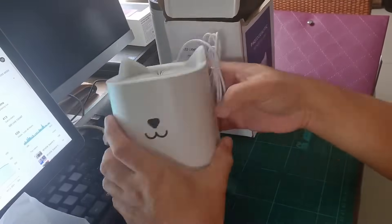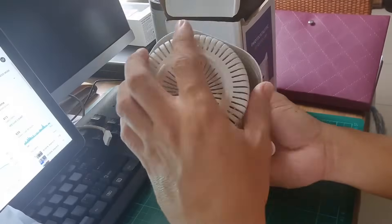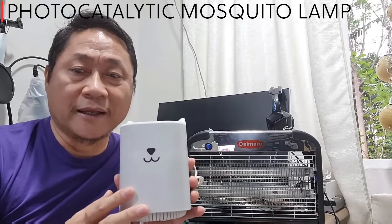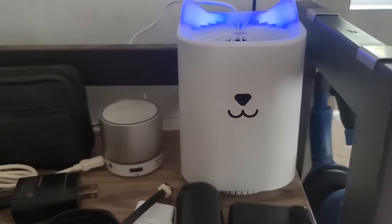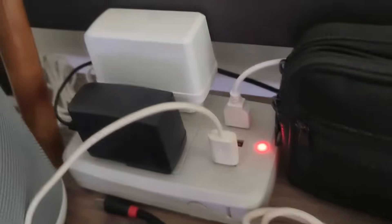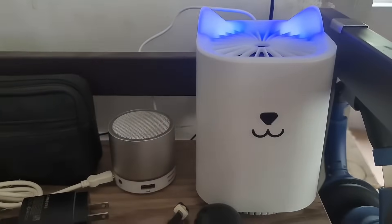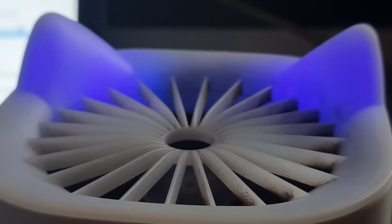So I got convinced and bought them online just to prove whether or not what they were saying was true. The manufacturer calls this a photocatalytic mosquito lamp. It only consumes about five watts of power and can be powered by any five-volt charger via USB.